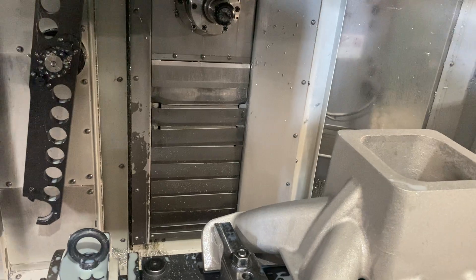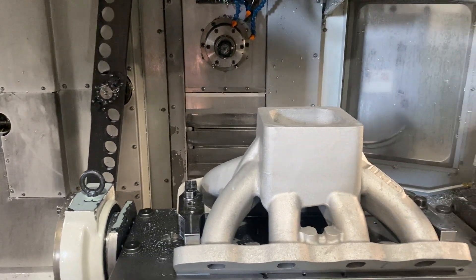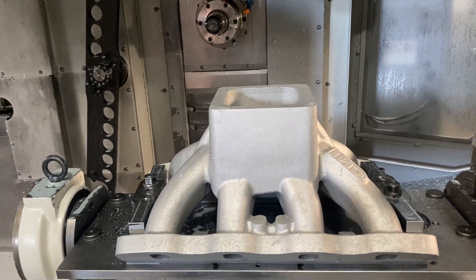So once we've got one of our pro series manifolds, it's clamped in our five-axis Haas and I'll take you around the other side and show you how it's located.